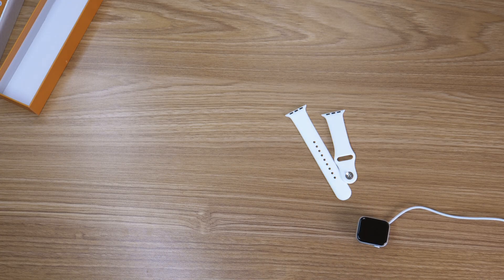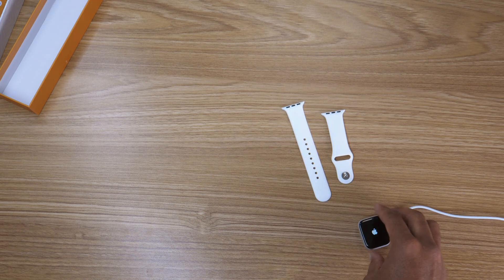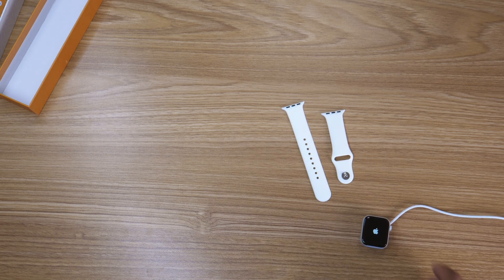First thing you want to do is power it on. Press and hold the side button until the Apple logo pops up. It might take a second to wake up for the first time.